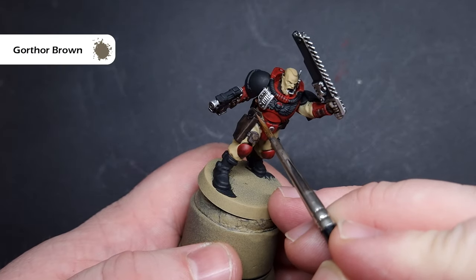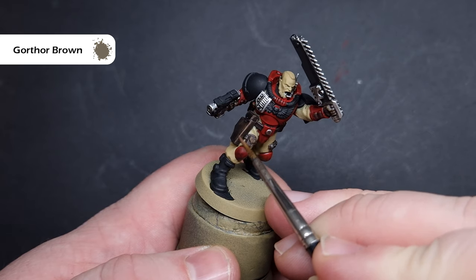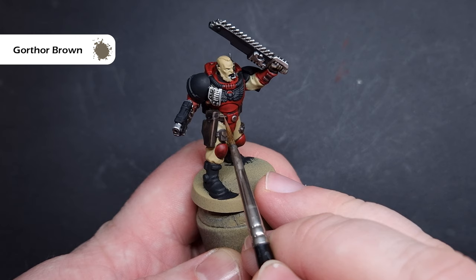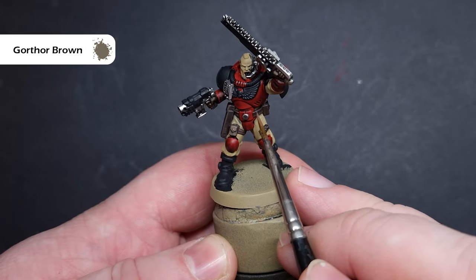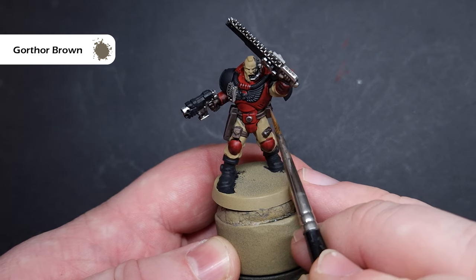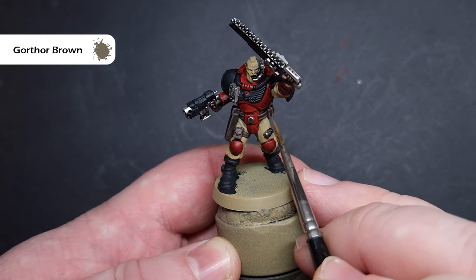We'll highlight all the leather with Gortha Brown — again, this is a nice, lighter, desaturated brown colour. All we're going to do is make sure we've got a little bit on our brush and just pull the brush along the edges of the model. Luckily, all the leather parts of the model do have quite sharp edges, so we can just move the brush along them and get nice, crisp highlights. If you want to add a little bit of texture, you can do so with some short, sharp lines.